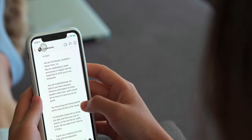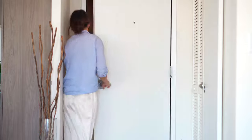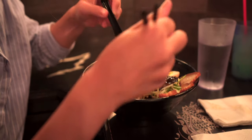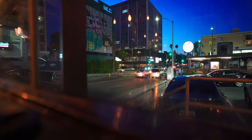Hi guys, welcome to another episode of Soushchef. Today I'm going to take you along with me to a new restaurant — new for us because we've never been. It's called Ten Ramen and it's in Koreatown.